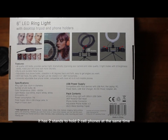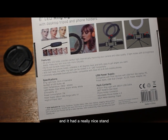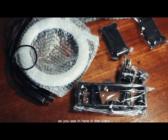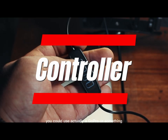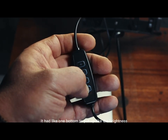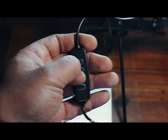The thing I was really surprised about was that it didn't feel flimsy or cheap, even though it was really cheap. It had two stands to hold two cell phones at the same time and a nice tripod with three legs to stand on your desk. Opening the box, it has the ring, two phone holders — you could also use a GoPro — and just the stand. The controller was surprisingly good.